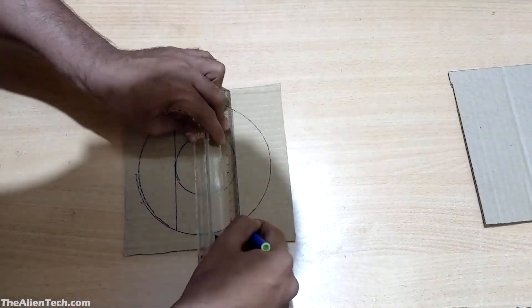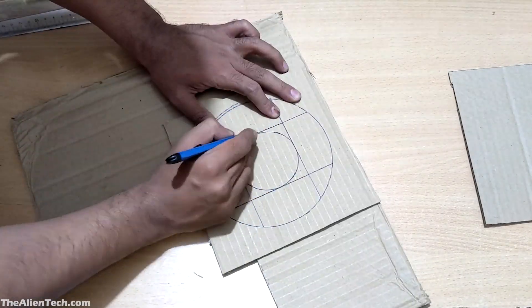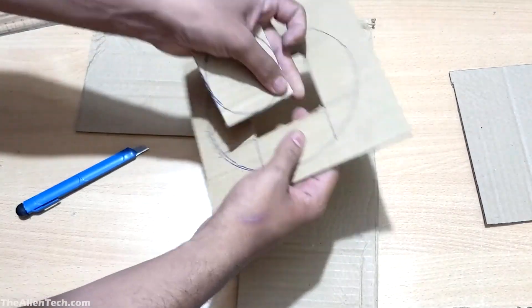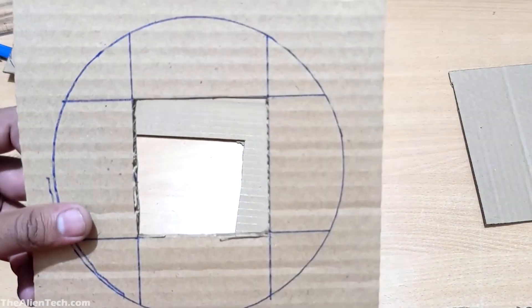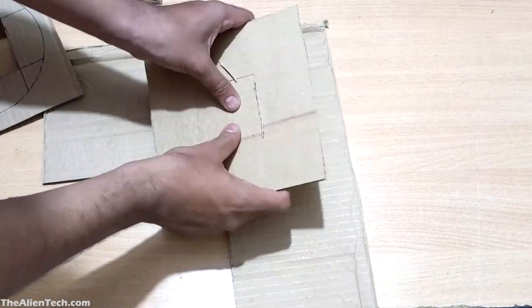Instead of cutting it into a circle, I made it a square because it's easier to cut the cardboard and the filter sheet into squares. Then take the square shape and use it as a template to cut out another square from the second cardboard sheet.